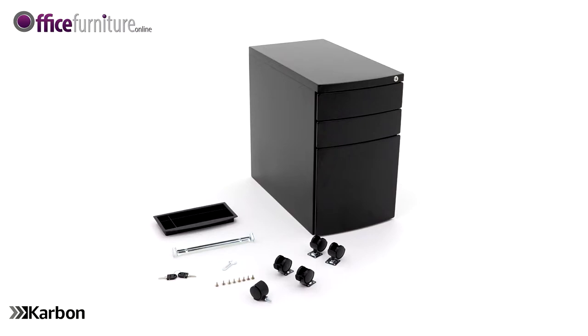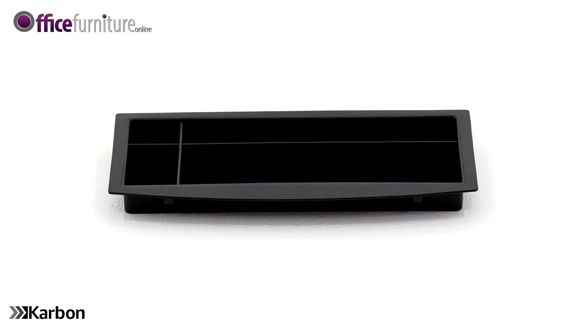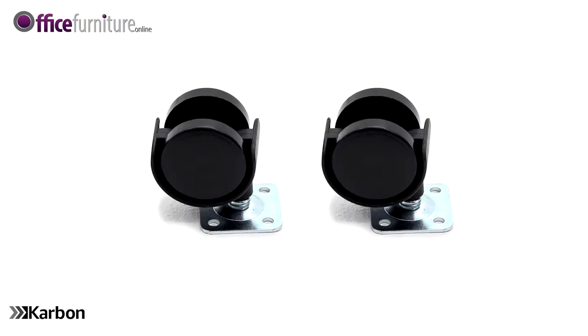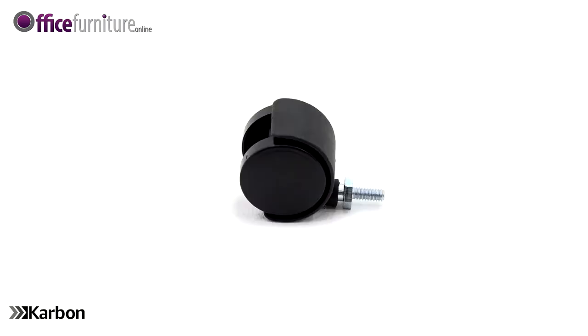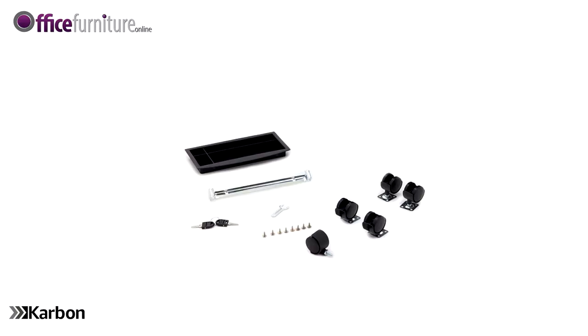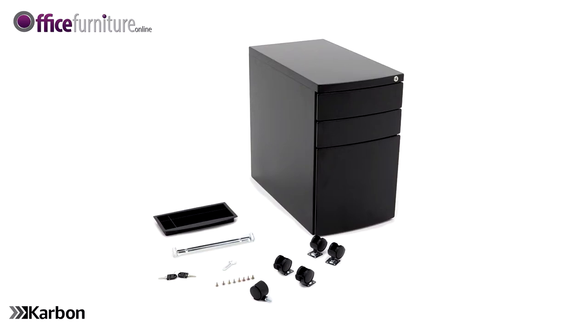Included in the box are a three-drawer pedestal, two keys, one pen tray, one filing rod, two standard casters with bracket pre-attached, two locking casters with bracket pre-attached, eight 10 mm caster screws, one draw support caster with threaded stem, and one mini wrench. The pack containing all these components can be found in the pedestal's top drawer to prevent them from getting lost during transit.